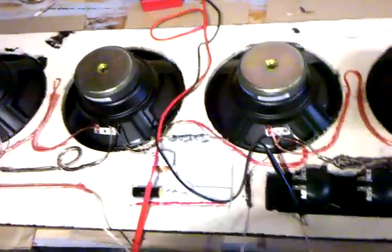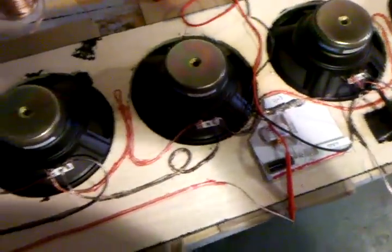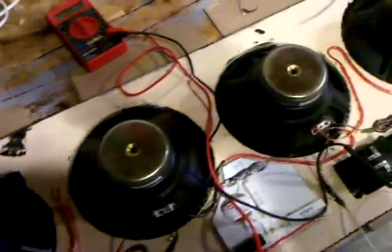I wanted to show you this — these are 11-ohm speakers. By plugging four and four in series parallel, which would be a total of eight speakers, you get an ohms reading of 5.6, 5.5 — which is exactly half of 11, which is what each individual speaker is. So as you can see, this is wired correctly because we're getting exactly half the ohms of what the original ohms of one speaker would be, which is what series parallel does.